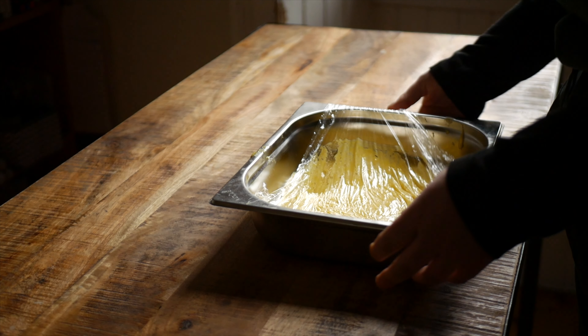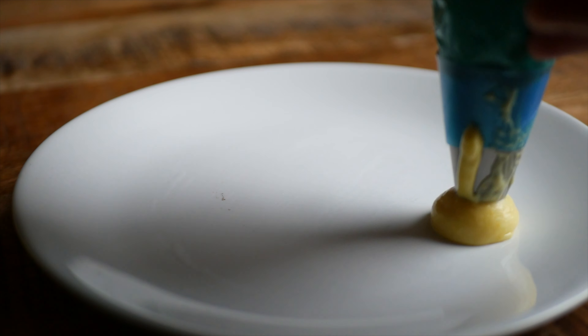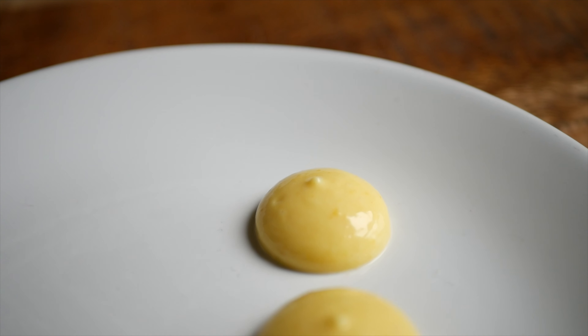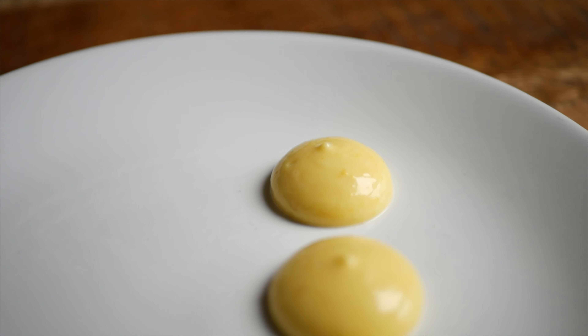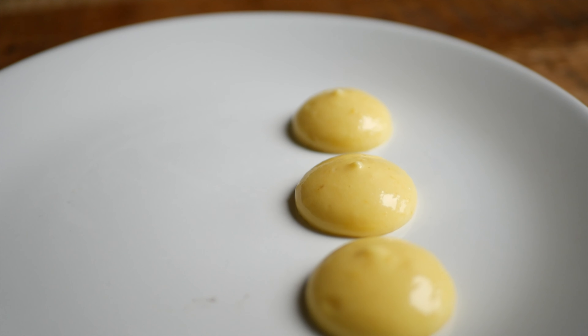Once cool you can transfer the lemon curd into jars for storage or straight into a piping bag for service. Thanks again to Skillshare for sponsoring this video. If you like this recipe and want to see more content like this, consider subscribing and feel free to get in touch with me on Instagram at chef_studio.